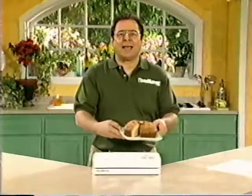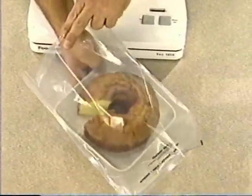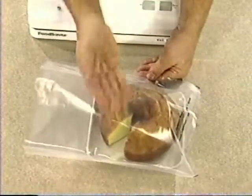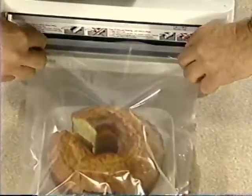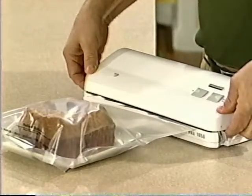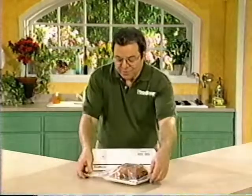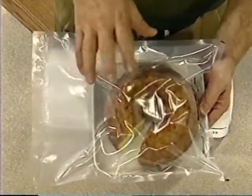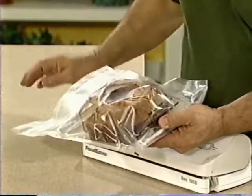I'll demonstrate with this Bundt cake in a gallon size FoodSaver bag. You can leave the cake, donuts, or pastries on a plate — that way every time you want to serve it, it's ready. Lay the edge of the open bag down into the vacuum channel, make sure there are no wrinkles across the sealing strip, close the lid, press down on the stars, and pull the locks forward. Turn the machine on, then press the manual seal button to manually seal it. That fast, we've sealed the bag but haven't taken out all the air, so we didn't crush the cake inside — but since we removed a lot of the air, it will keep it fresher longer.